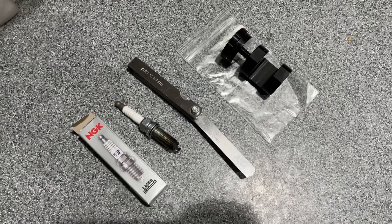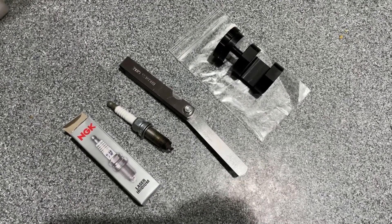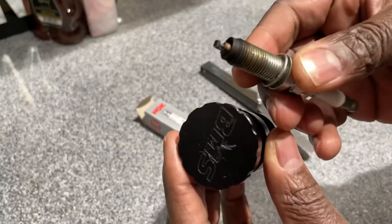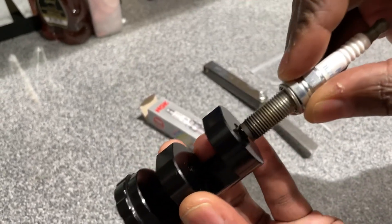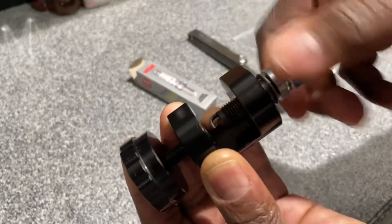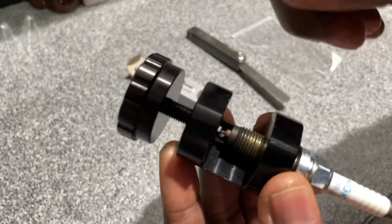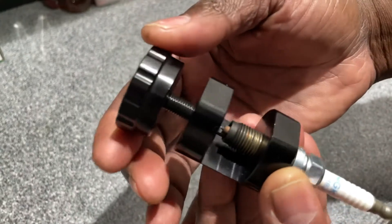I think it will make your gaps a lot better and allow you to have a better spark in your combustion chamber. If you've never used one of these tools before, all you have to do is insert it into the bottom like you're screwing it into the block of your motor, and it's going to stop right underneath the top of it. The key is you have to back this part all the way out before you gap the plug.